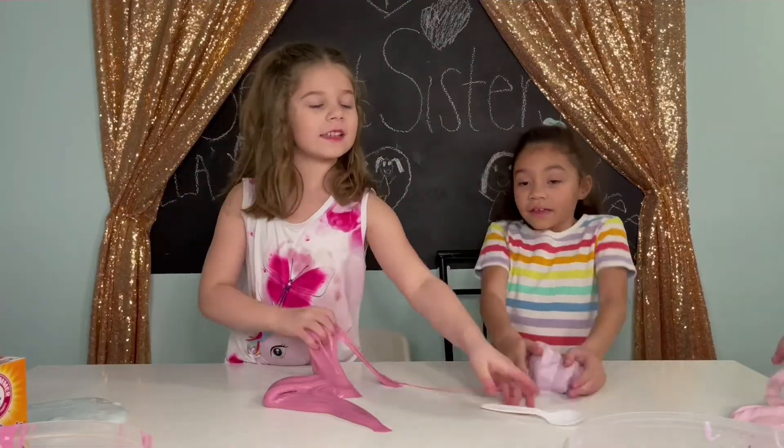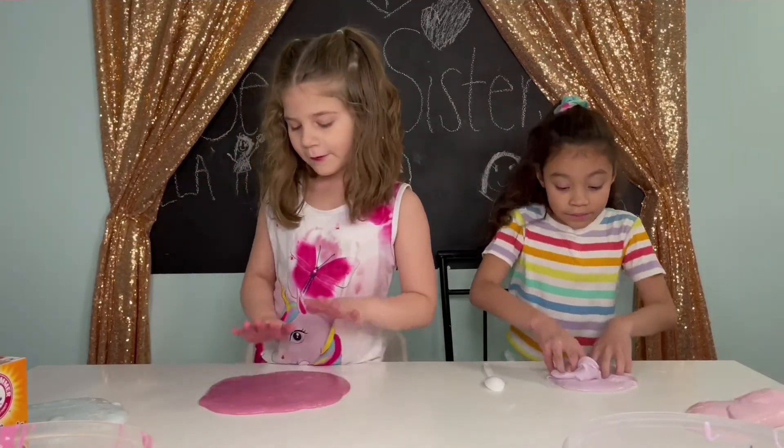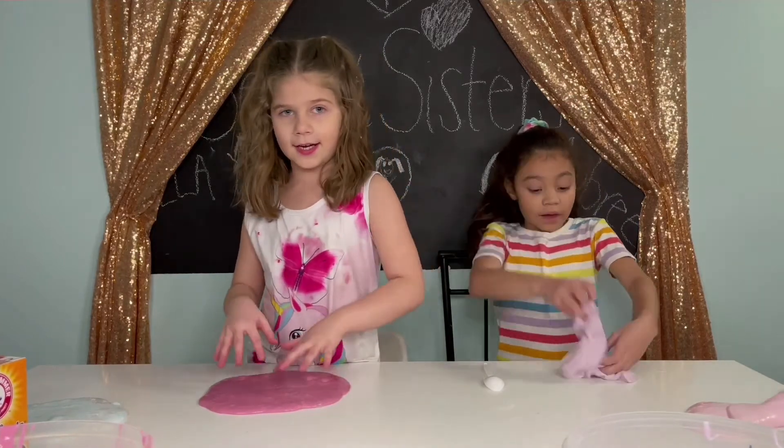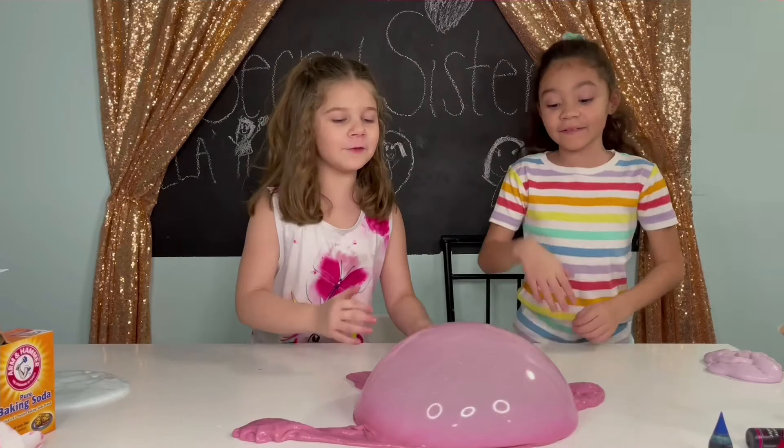Make sure to subscribe and hit that bell button! What's your favorite slime that we made today? Comment down below! See you in the next video!